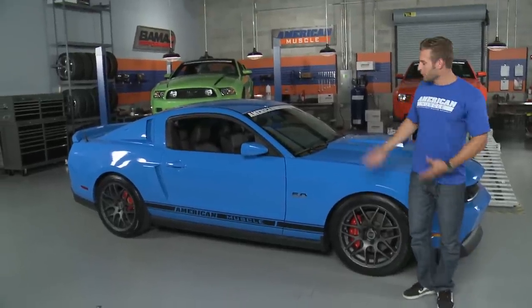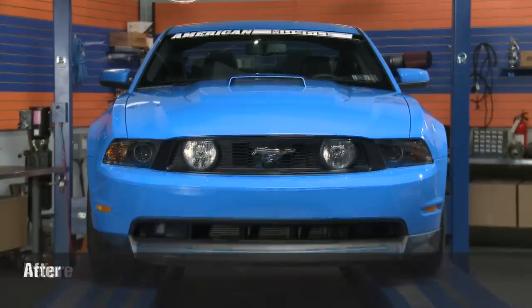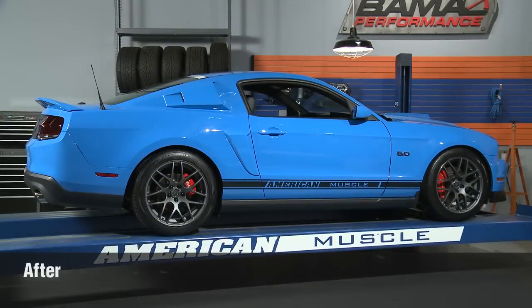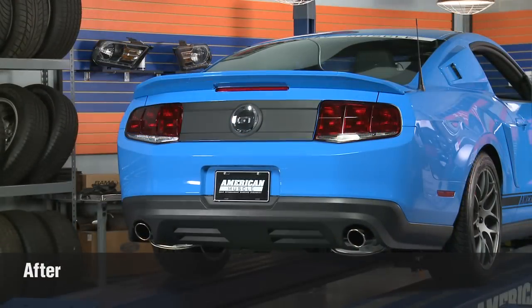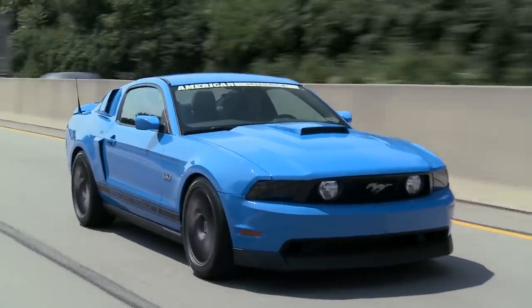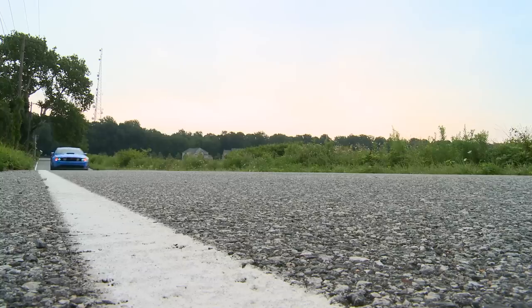That does it with our appearance build here on our 2011. I hope I showed you that you don't have to go strictly retro or strictly modern with your car in regards to exterior styling and have it work. Be sure to check out some of our other bolt-on build ups for the 2011 and up GT, where we really crank up the performance and improve our acceleration and handling.